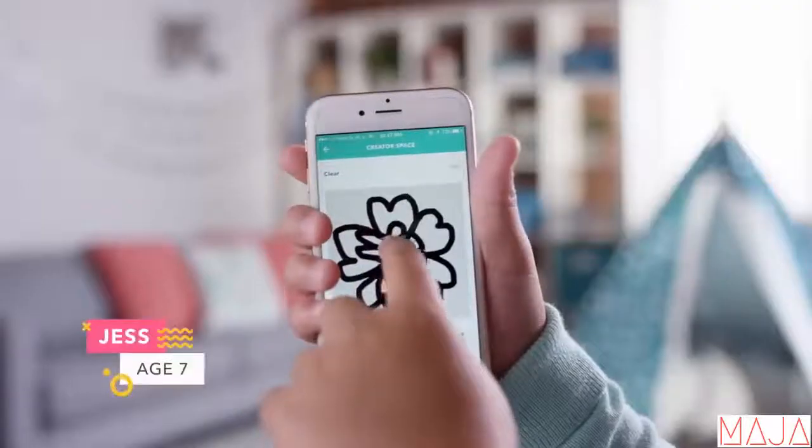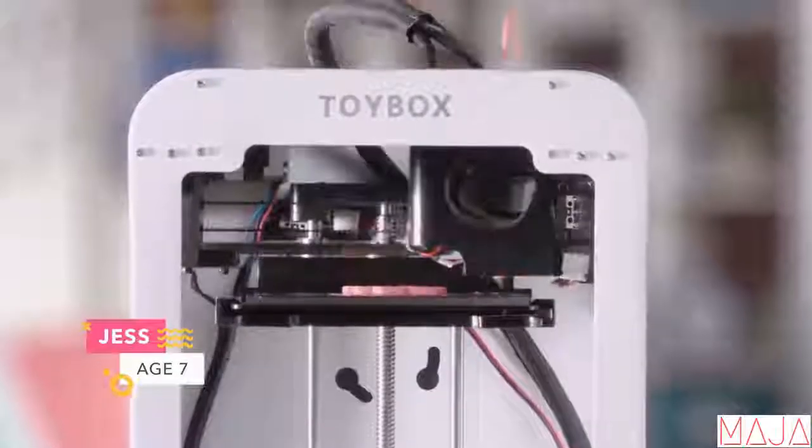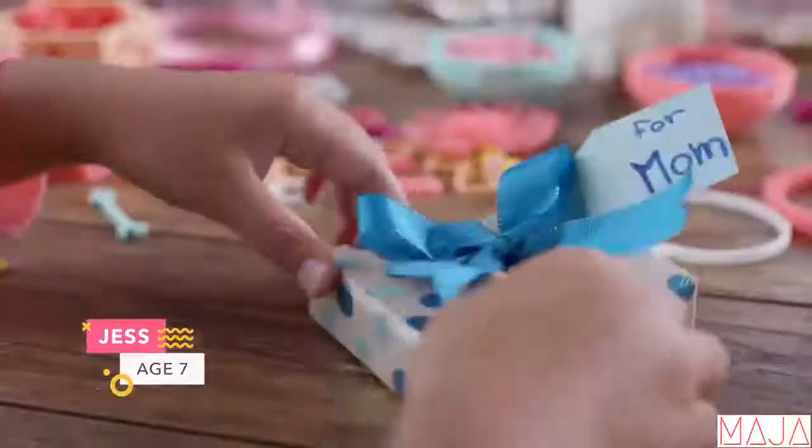You can even draw your very own unique creations. Hit print, watch it go, put it together, and share your creation. It's that easy.